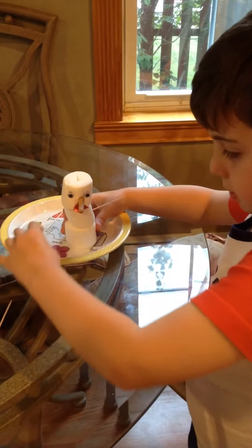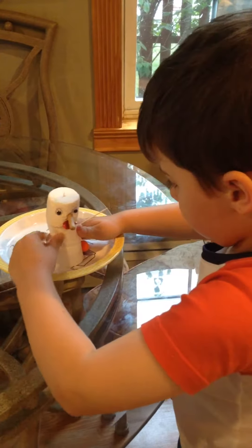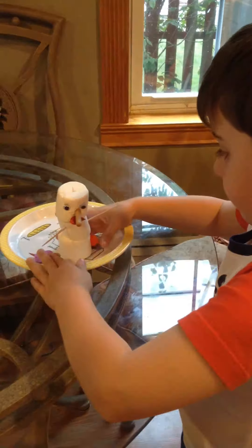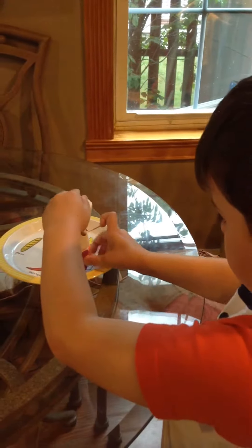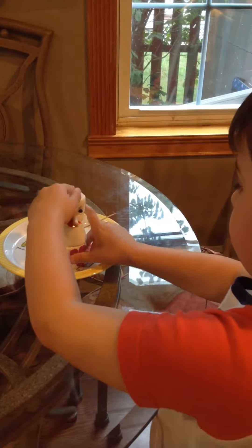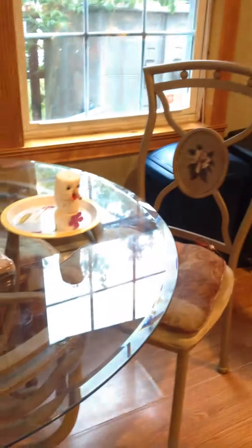I continued this and now I'm going to go back. I put the stick in here and now I'm going to put this together. Now it stays. Oh, we have the mouth — it's right here and then we make it. There we go.